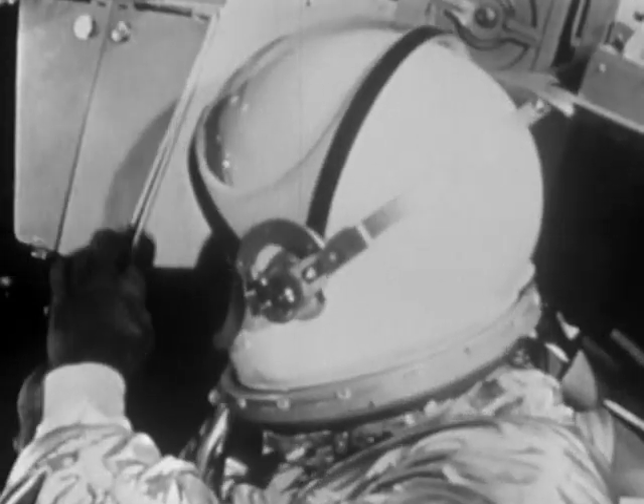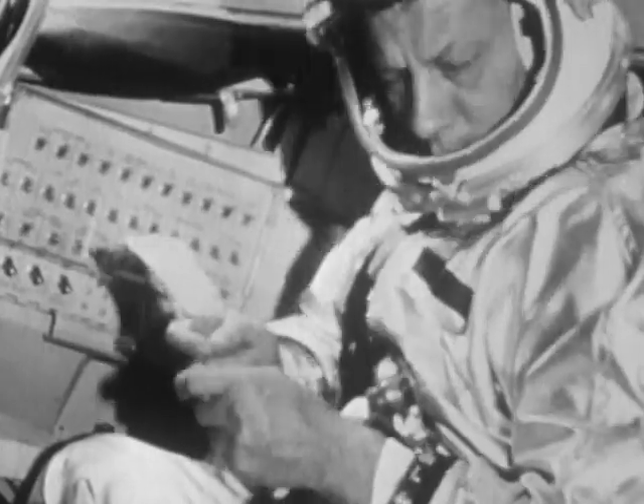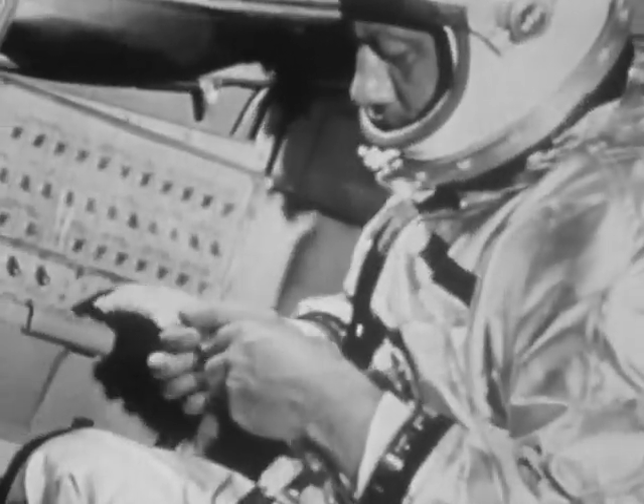Together with the food industry, NASA has developed a new method for preparing space food. The food is first freeze-dried and then vacuum-packed.